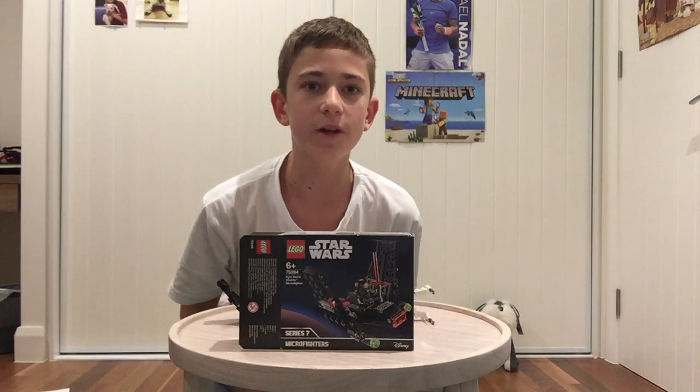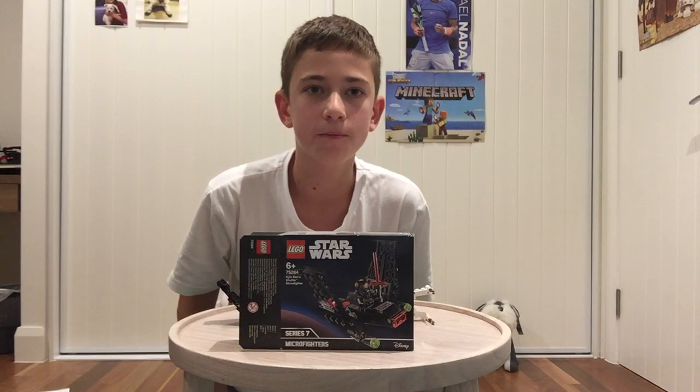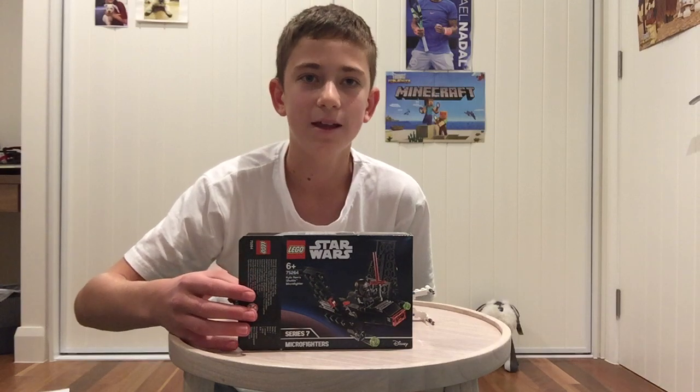Hello everyone and welcome to another LEGO Time video. In this video I'm gonna be reviewing LEGO Star Wars set 75264, Kylo Ren's Shuttle Microfighter, and then I'm gonna be reviewing Poe Dameron's X-Wing Polybag. Before we begin the video please don't forget to like and subscribe to my channel, it really helps me. Thank you.